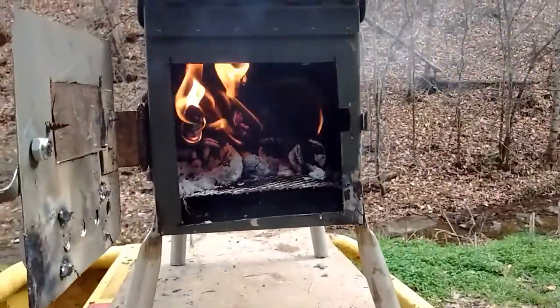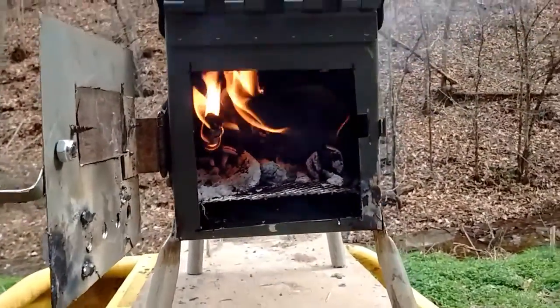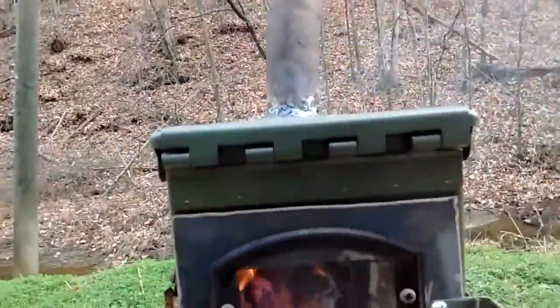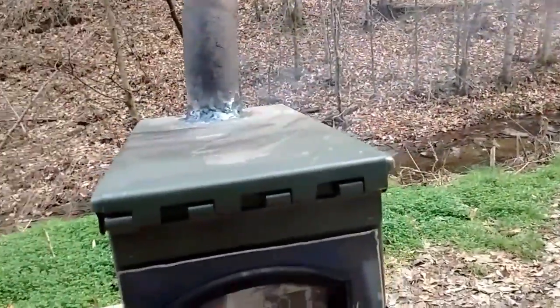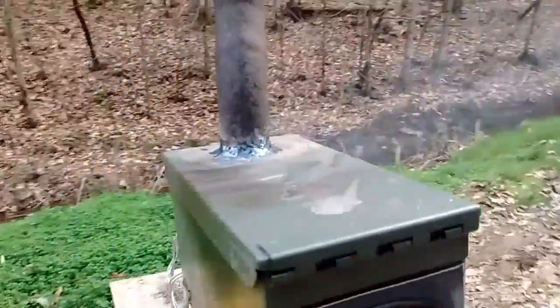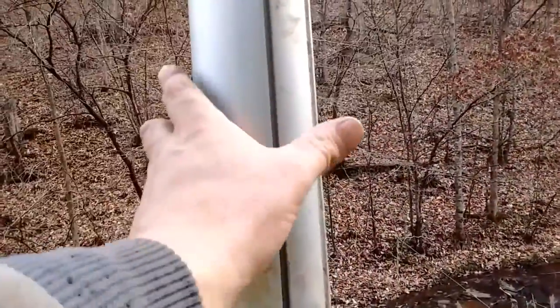There's the fire going — I guess you can see it through the glass. That's kind of nice. The door kind of looks ugly on that side, but it's functional. I'm gonna shut that back to keep the heat contained, and this thing is putting out the heat — oh yeah. I tried putting my hand closer and that was too close.